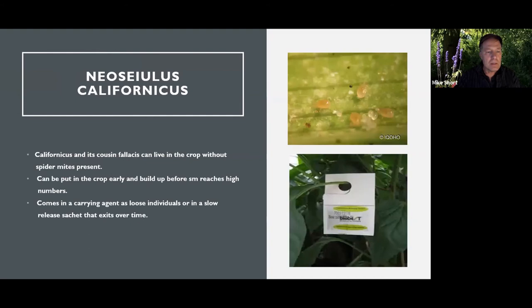Since Neoseiulus californicus went to a full slow-release sachet, I see it everywhere. It's been a real game changer because you put it in the crop when plants are very young. They come with popsicle sticks or similar attachments so you can stick them into potted plants. We've used it as a real star in our program. It can live in crops for a long time without any spider mites present, so having them in there ahead of any spider mite showing up is truly a game changer.